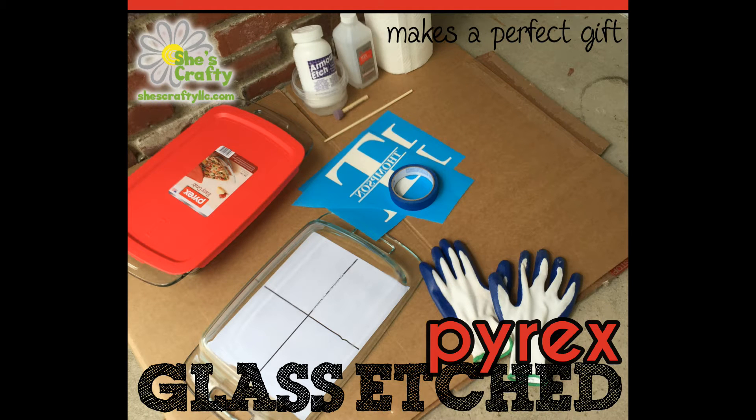Hi, this is Lisa from She's Crafty. Today we're going to talk about glass etching a Pyrex dish.